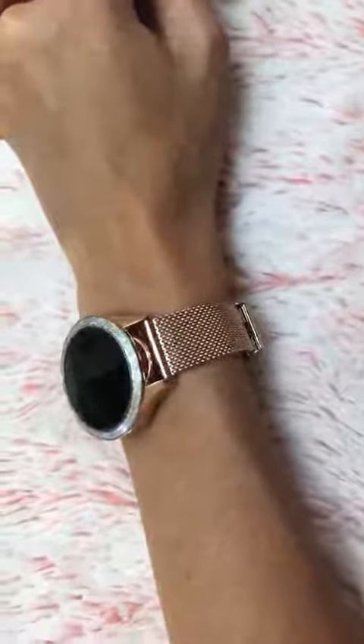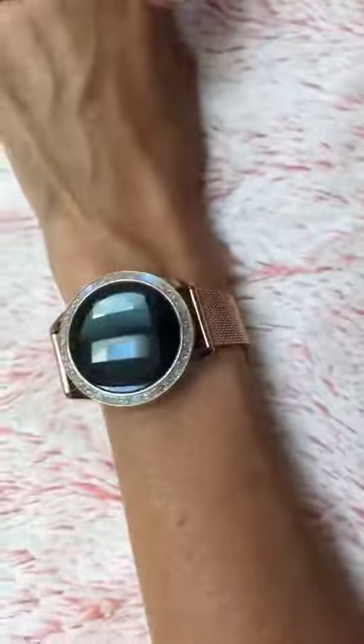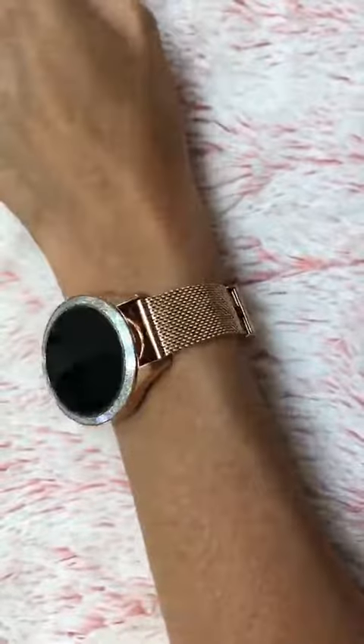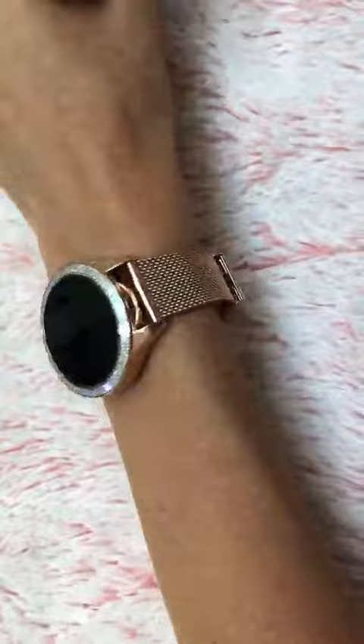I really love the look of this watch. It's a very pretty rose gold and it has a nice detail around the screen. What I love most about it is that it's adjustable — I have a pretty small wrist and I've never been able to find a watch to fit my wrist well.